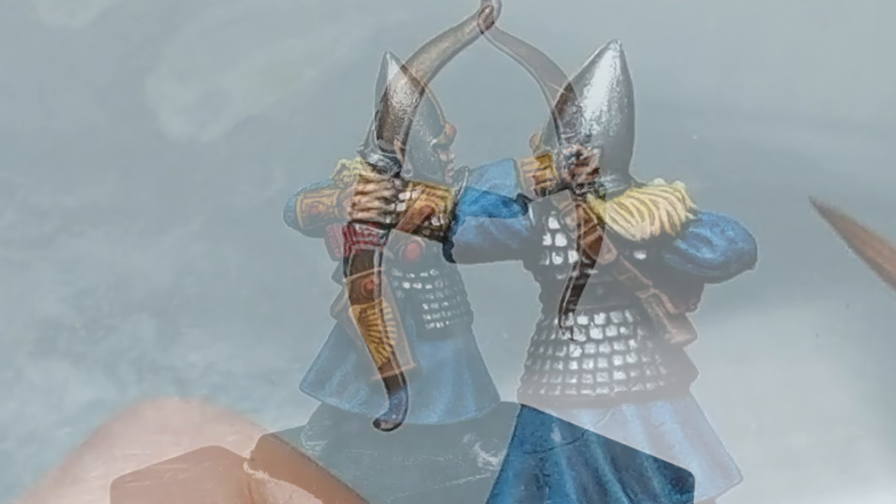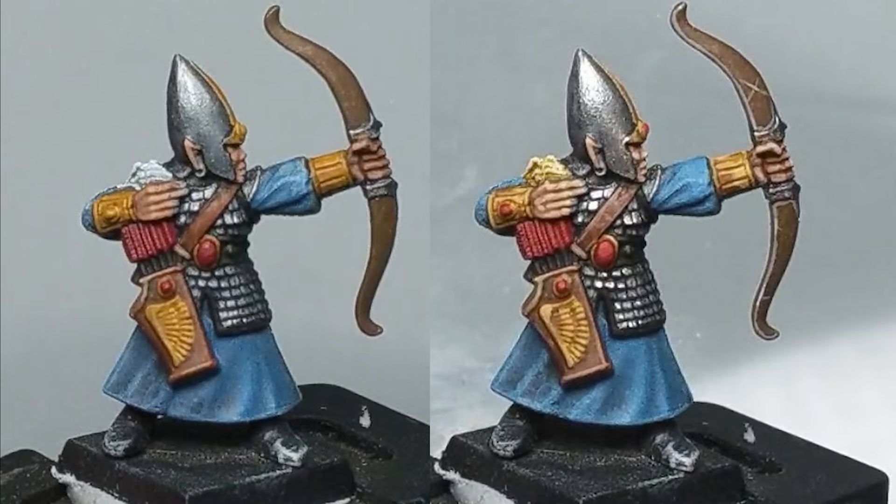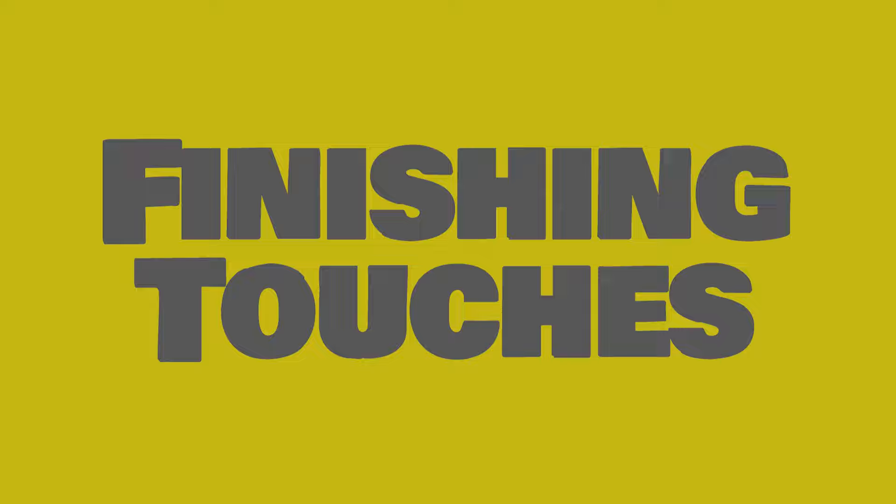So from our first level we've now moved the quality up in a few areas, adding more highlights and darkening some shadows to give the mini overall just more visual interest. We could base the mini now but I'm going to spend a little more time on it and see if we can get them looking a little bit better.